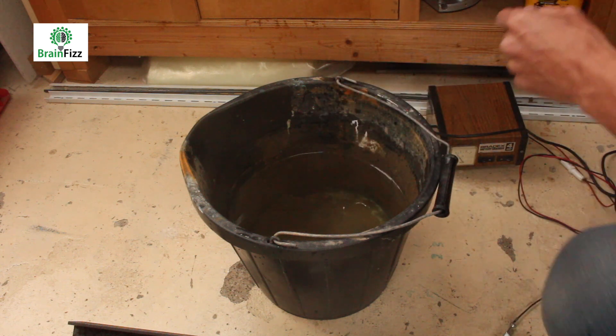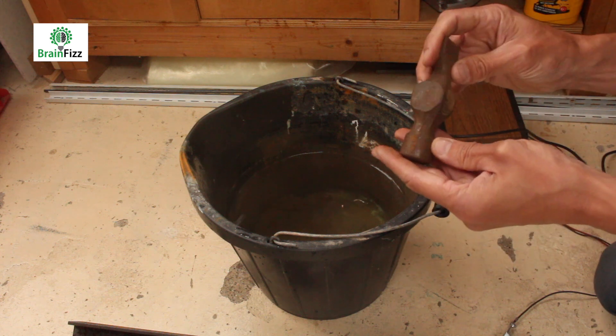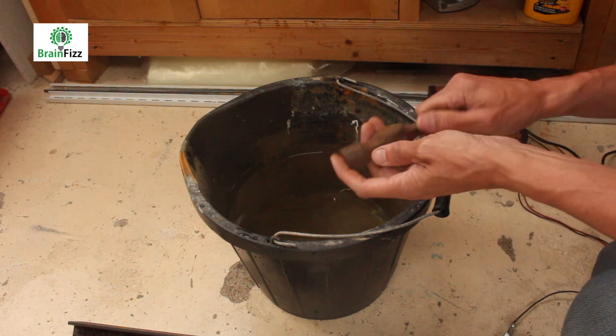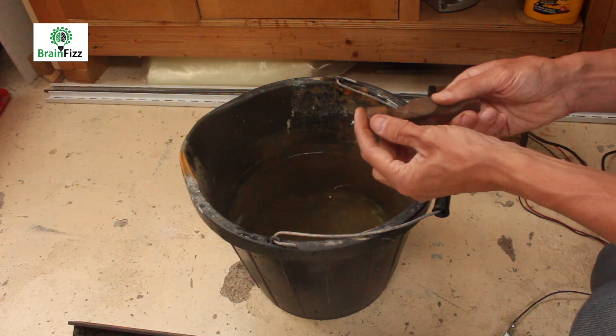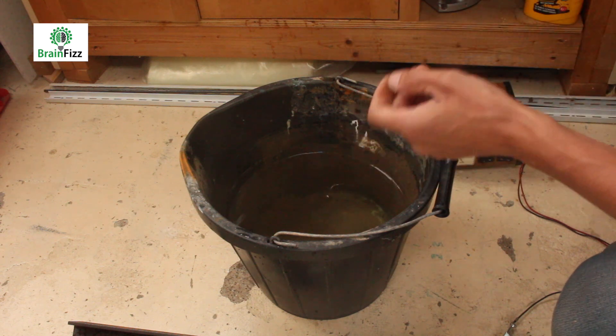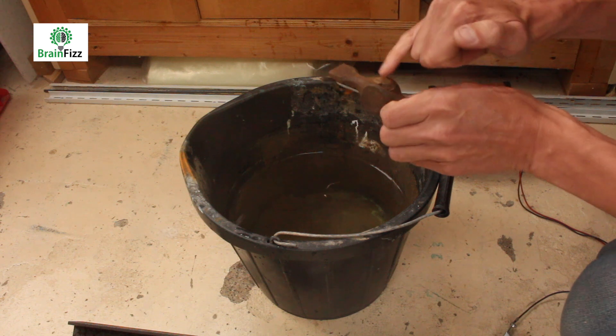I've also got this old hammerhead, which is a lot worse. By using this electrolysis method, it'll take away all the rusting but it won't touch the good bare metal, so I'll just hammer out the old bit of handle from there.